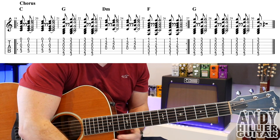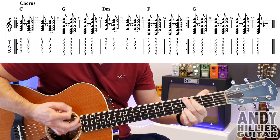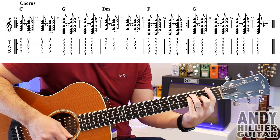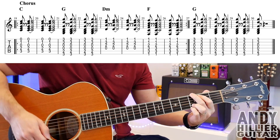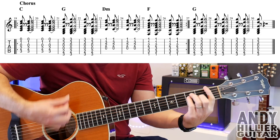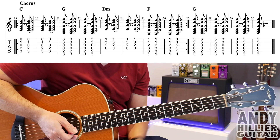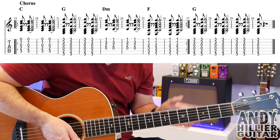So let's just try the chorus exactly how it is. And then it just repeats back to the verse, then to the bridge, then the chorus, and then that's the whole song.